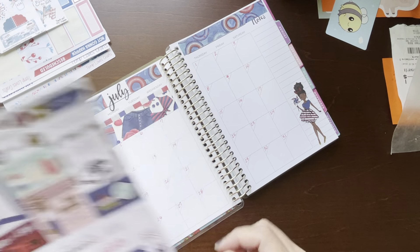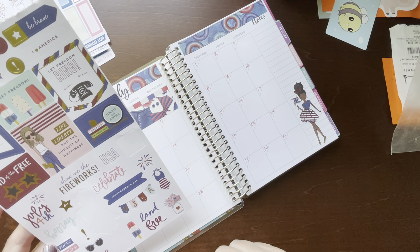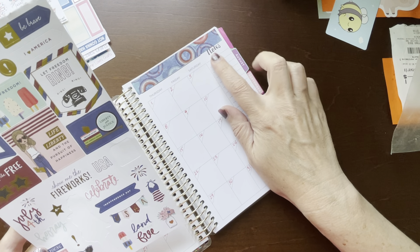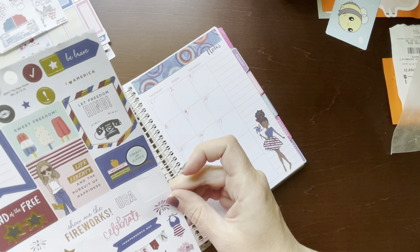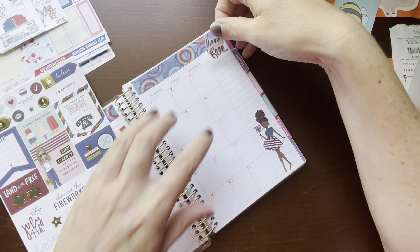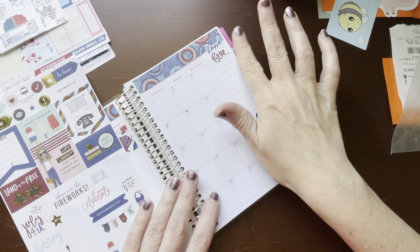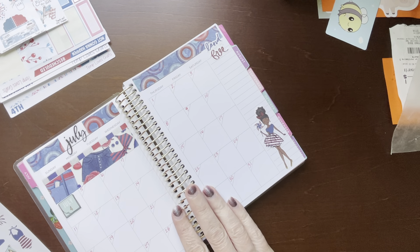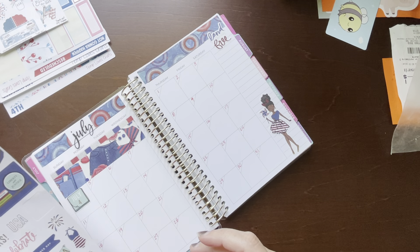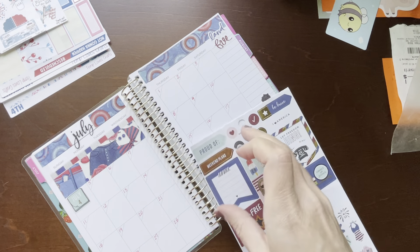And then let's just keep going here. I also have 'show me the fireworks,' 'land of the free,' 'let freedom ring' — I've just got little small deco things. I don't think I like the way that looks. We could put 'land of the free' over here. Let freedom ring, get that over here.